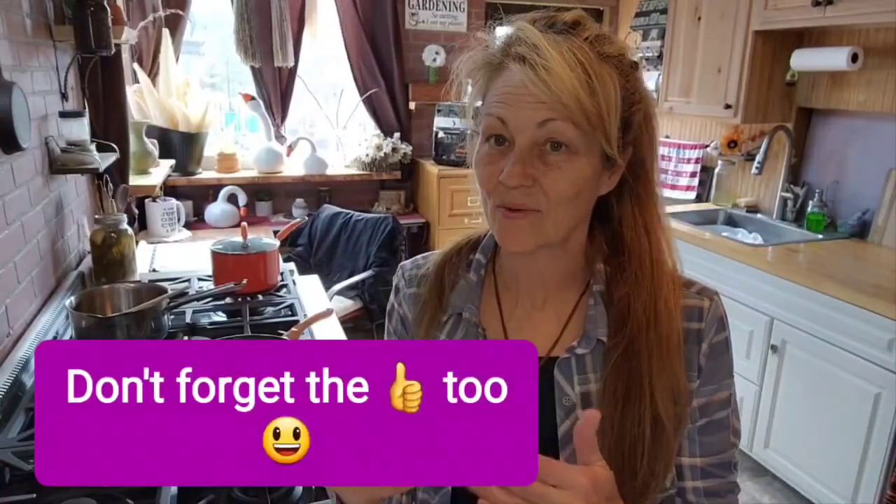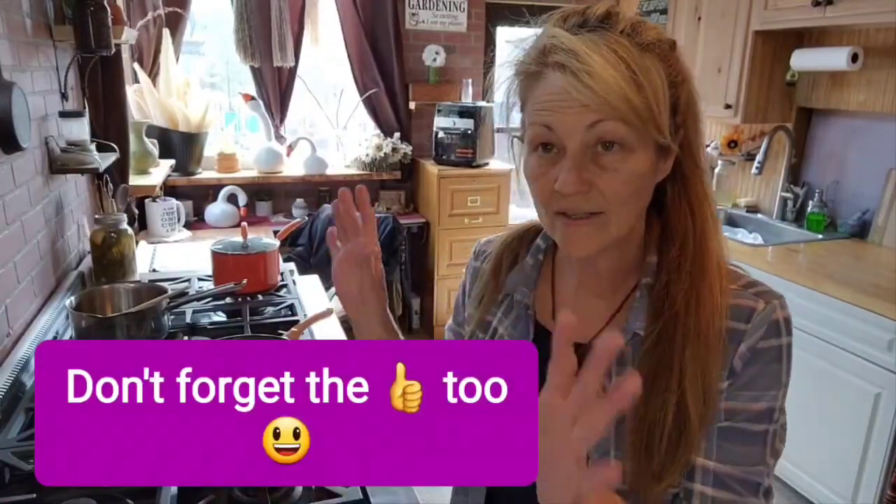Hi guys, welcome back to Not for Nothing Homestead. I'm Ginger, thank you for stopping by today. If you're new here, welcome in — we hope you enjoy your visit with us today and you will consider subscribing to our channel. If you're returning, thank you for coming back and visiting with us and seeing what else we're doing.